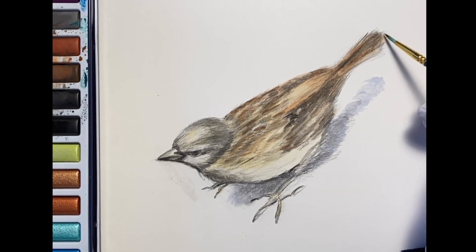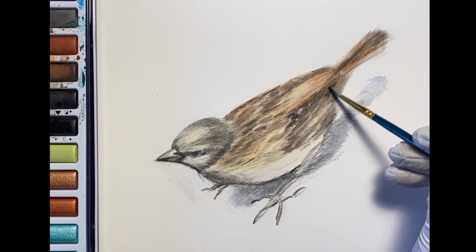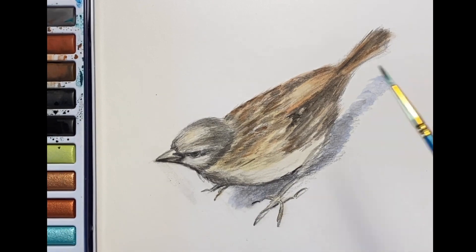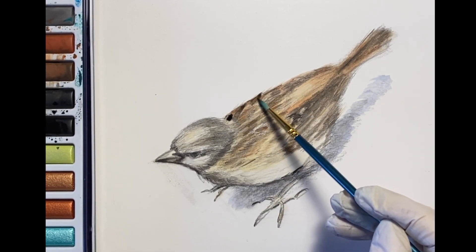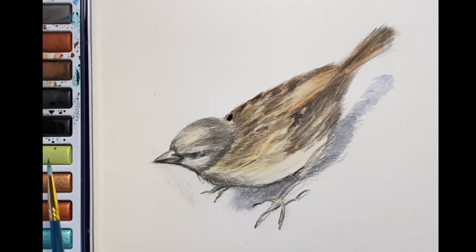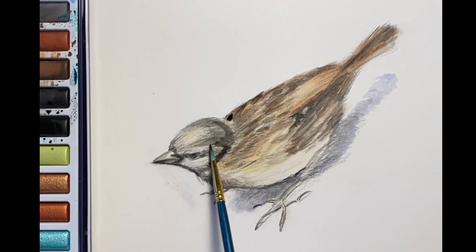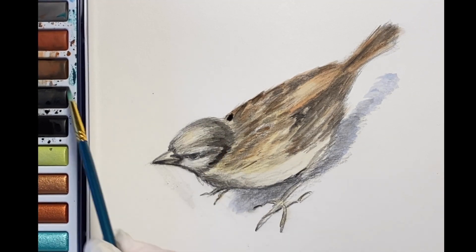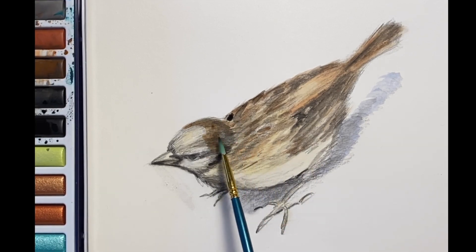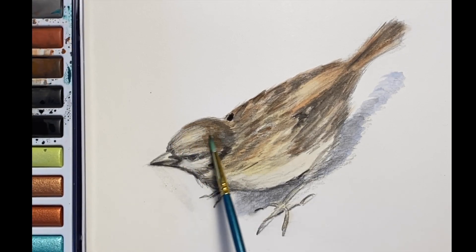Watercolor is easy to set up, easy to clean up, and it's really a good medium to begin with, so I hope you'll give it a try. Just in your sketchbook, look at pictures of animals and sketch them the best you can, looking for the main body shapes. Then get some watercolors out and just practice mixing colors and laying in washes, using a variety of sizes of brushes in order to create the textures and variations that you want to see in your animals. This one was a really fun study and I hope you will give this a try as well.